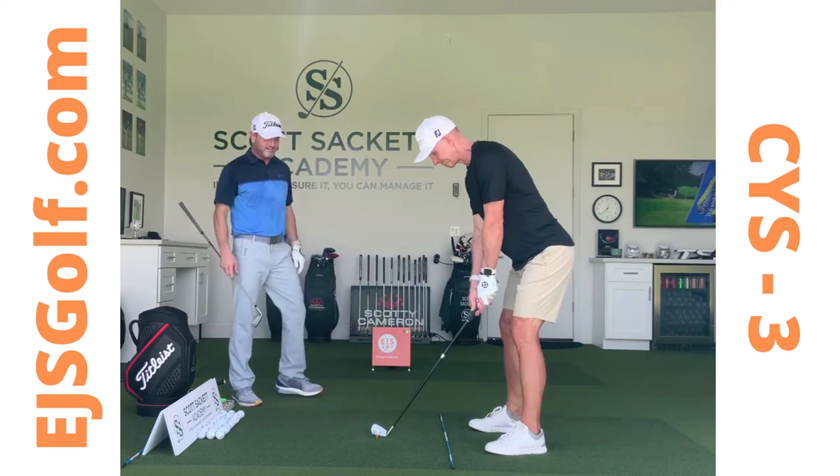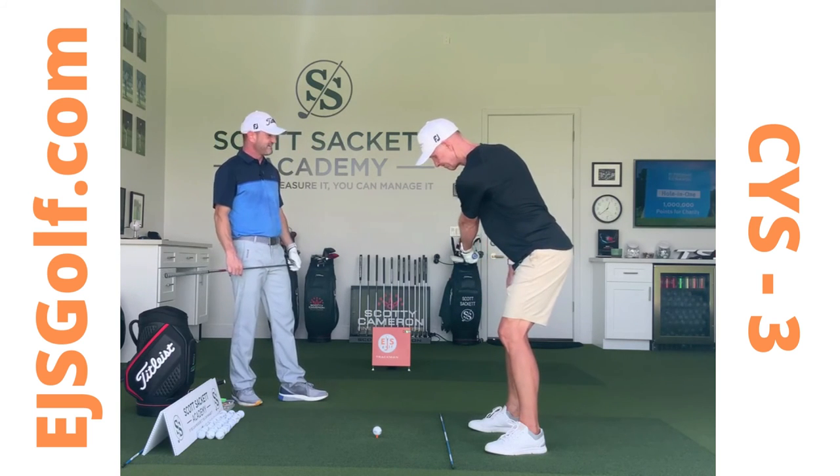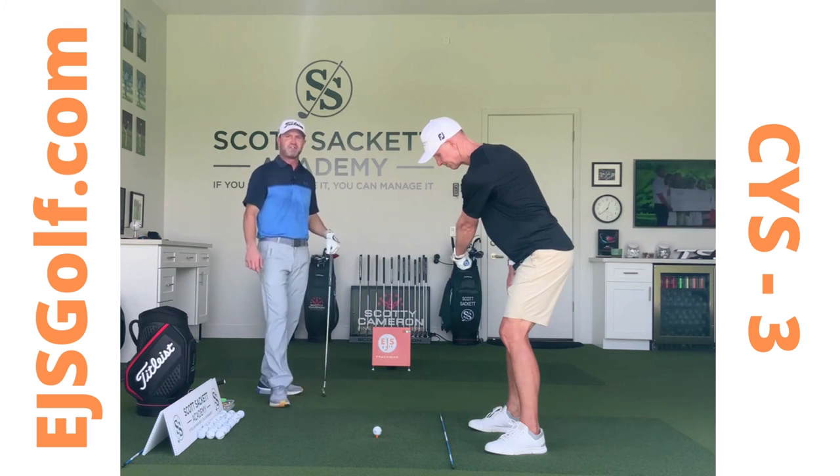Show that to them again, Scott — how to do that. This is lead arm takeaway only. Perfect — he's right down the line, his target line set up perfect. This gives him a chance to be in a really good spot to not come over the top.